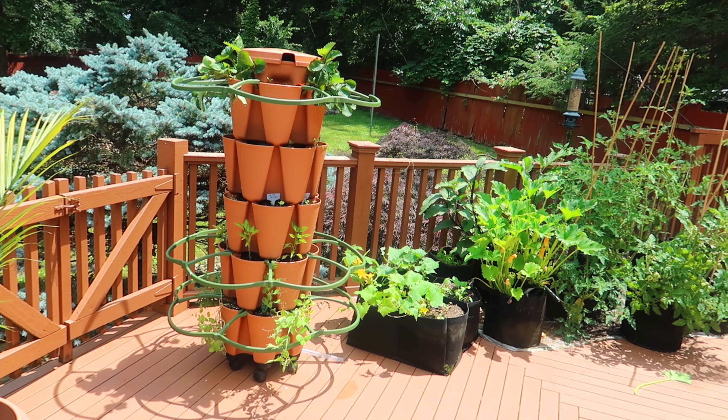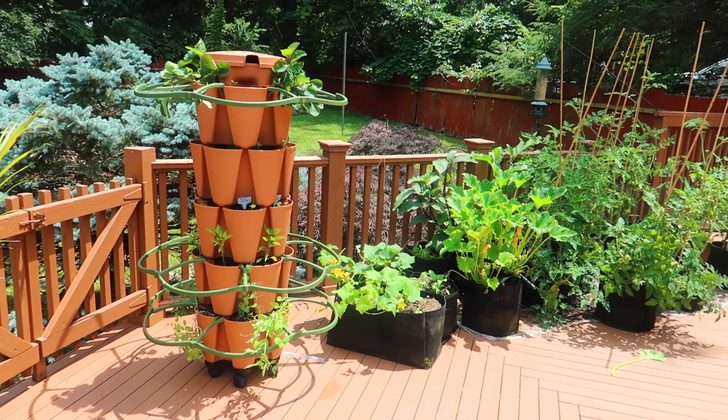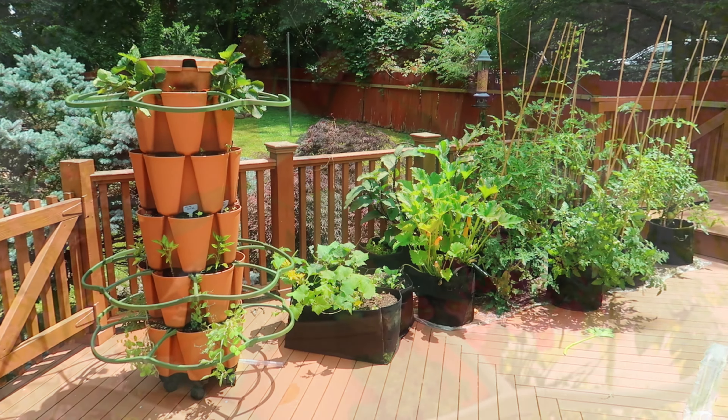Hello everyone! I'm really loving my GreenStalk vertical planter. I set it up a couple weeks ago and it's already starting to fill out nicely.